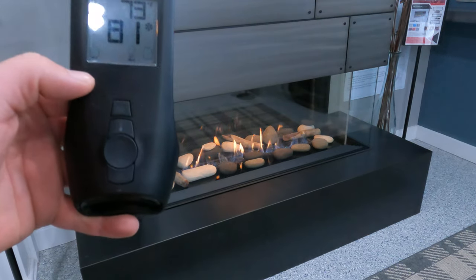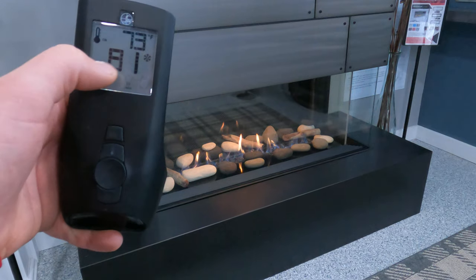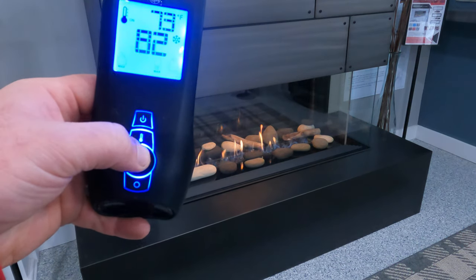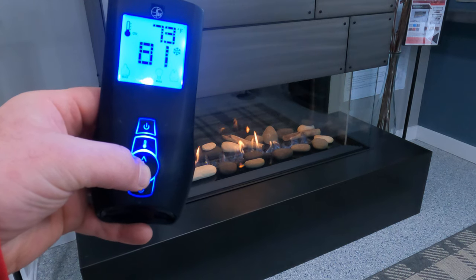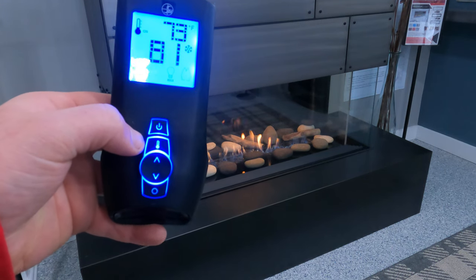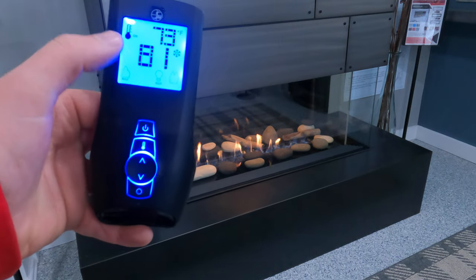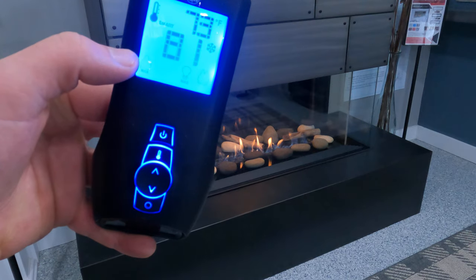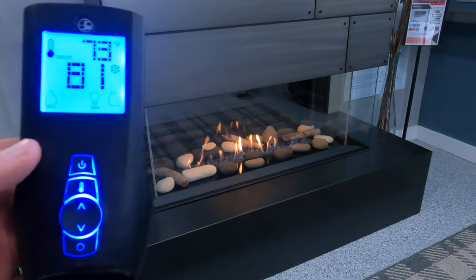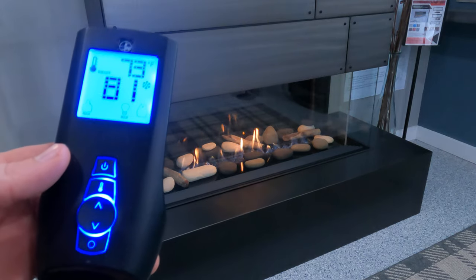The number in the upper right-hand corner is the temperature that the remote is reading in the room, since the remote itself is the thermostat. When you see these big numbers displayed, you can use your up and down arrows to adjust the desired temperature wherever you would like. If you choose to use thermostat mode, I always recommend pushing the thermostat button one more time so that instead of saying 'on,' it says 'smart.'